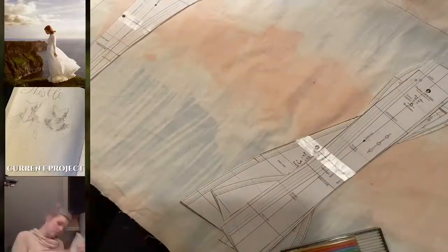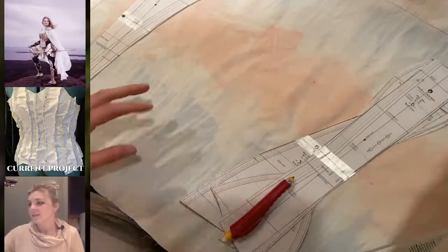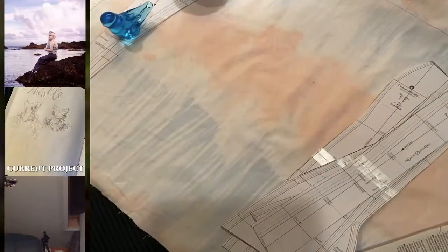Then it was time to get out the pattern pieces and to start tracing them with chalk on the fabric.